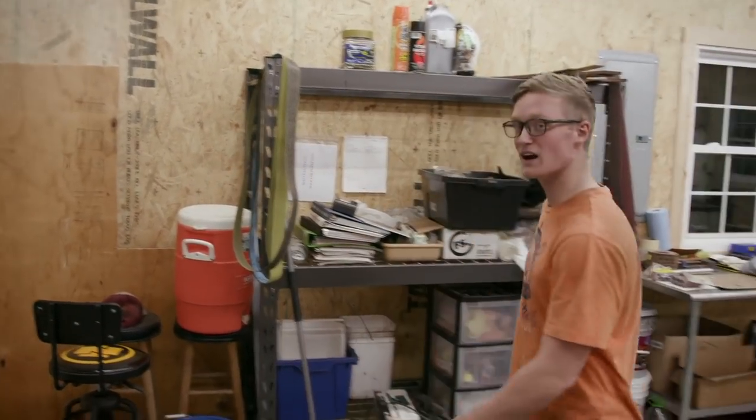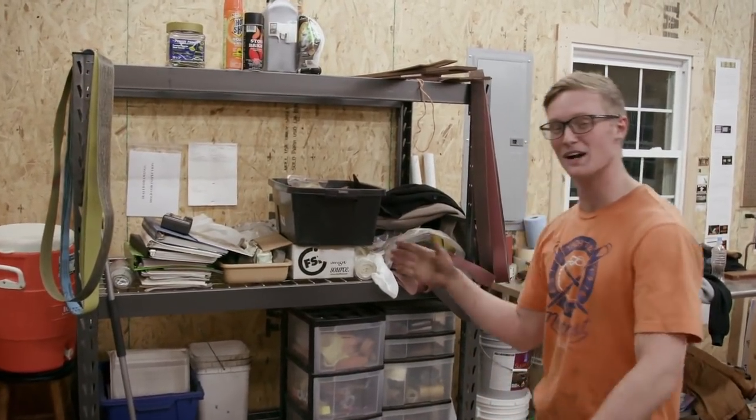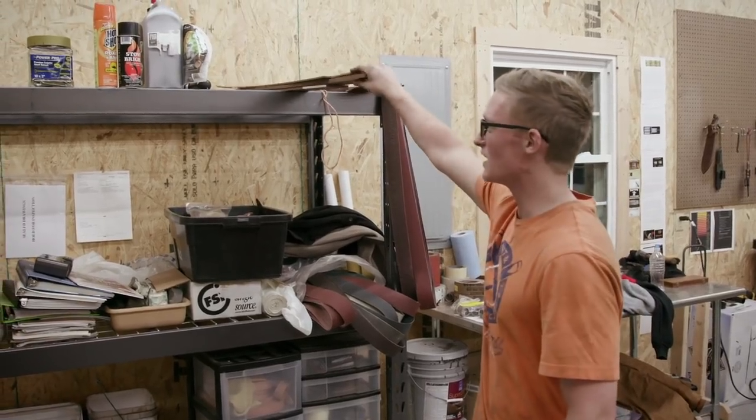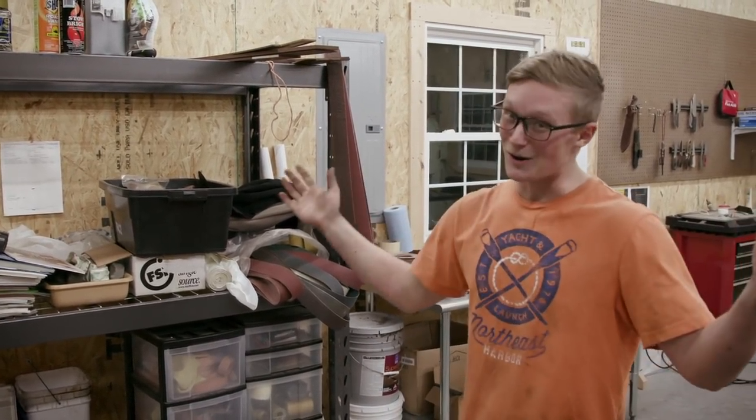So here on this rack, we've got plenty of extra materials. We've got some leather stuff, leather carving tools. Of course, some extra belts. We've got an overflow of some car-to-handle material. And that's not all.